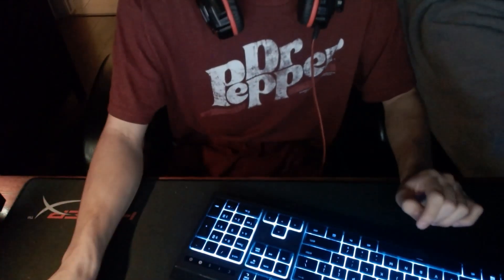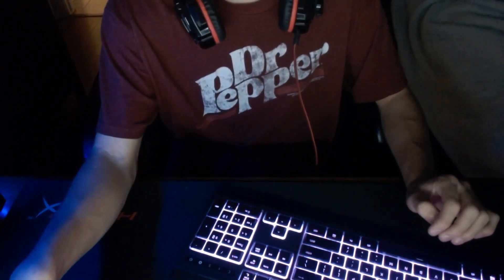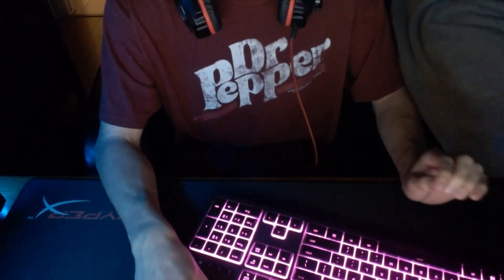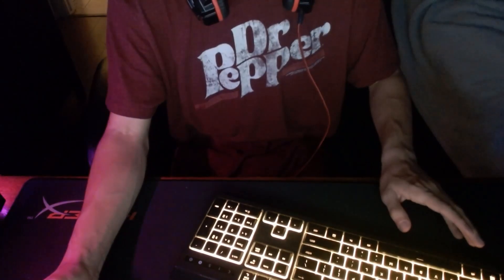For my webcam I use the Logitech HD Pro C920 webcam. It's great — I got it for my birthday this year on October 12th and I love it.